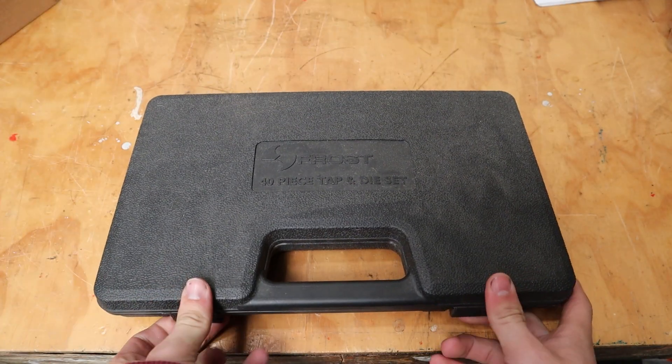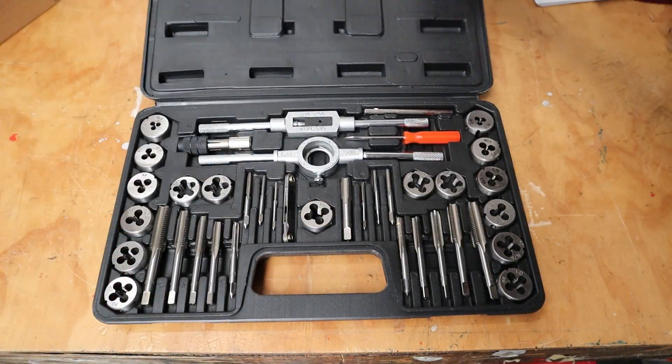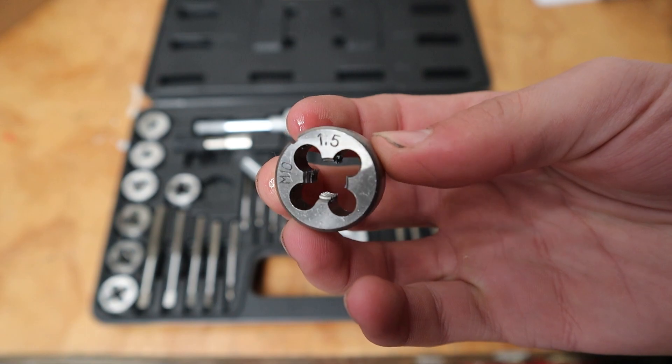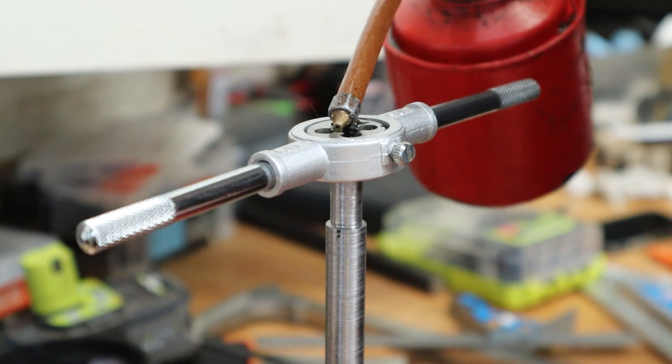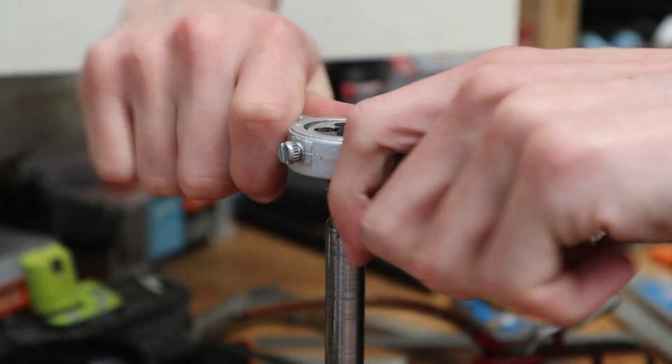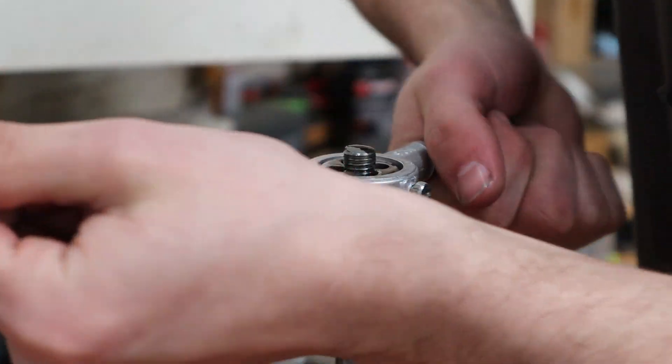It's time to bust out the metric tap and die set to put a thread on this handle. The thread I'm using is M10 by 1.5mm. The key to cutting a thread with a die is to make sure the die is centred on the rod — one side of the die has a chamfered edge which helps with this. Add a bunch of cutting fluid and do two full rotations then half a turn back, and repeat that process all the way down to the bottom.